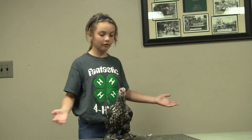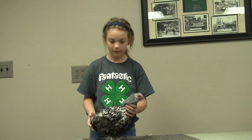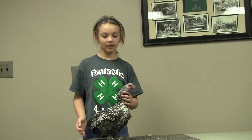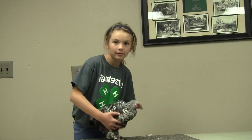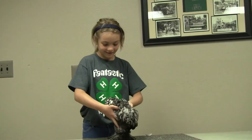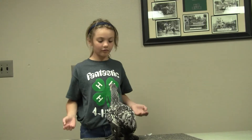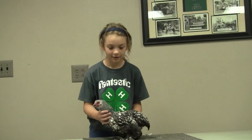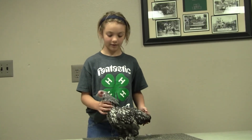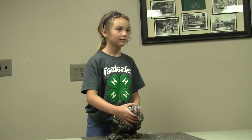This is my chicken from the front. This is my chicken from the right. And this is my chicken from the left. Do you have any questions?